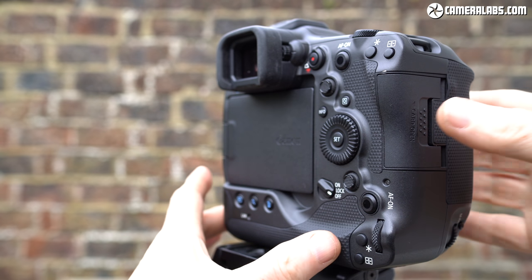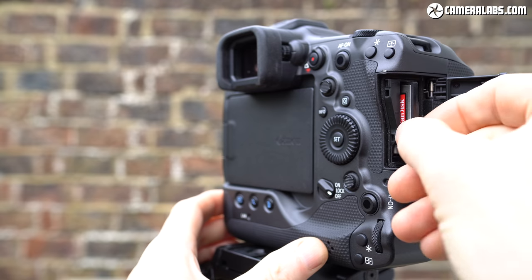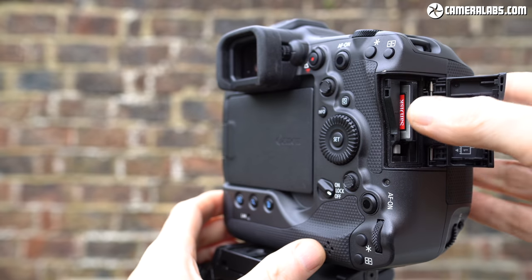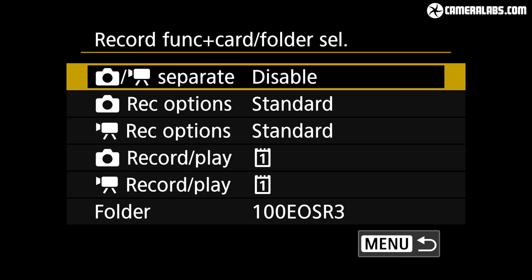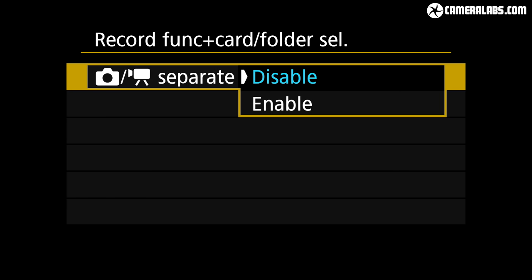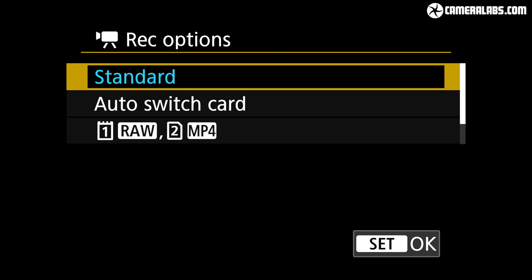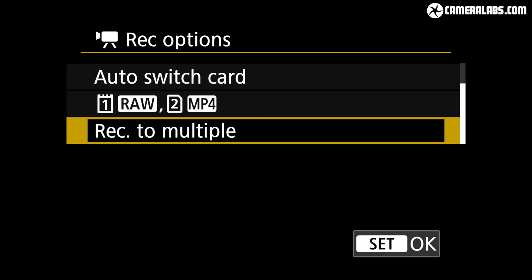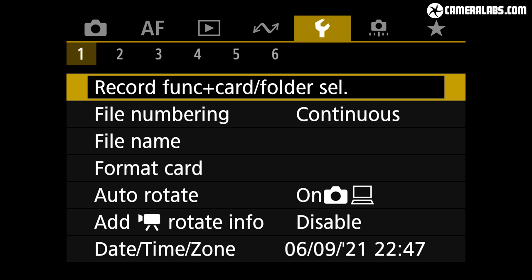Behind the door on the grip side are the same dual card slots as the R5: SD UHS-II and CFexpress Type B. The R3 allows simultaneous recording to both cards from day one — no firmware update needed. There are a couple of high bitrate exceptions: 4K video at 50 to 120p is too much for SD cards at Canon's generous bit rates, as are all the raw video options. But otherwise you can record anything to the SD card or to both cards simultaneously, and if you opt for raw video, you can record it to the CFexpress card along with an MP4 proxy to the SD.